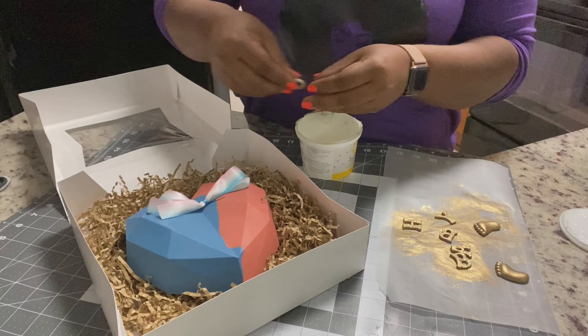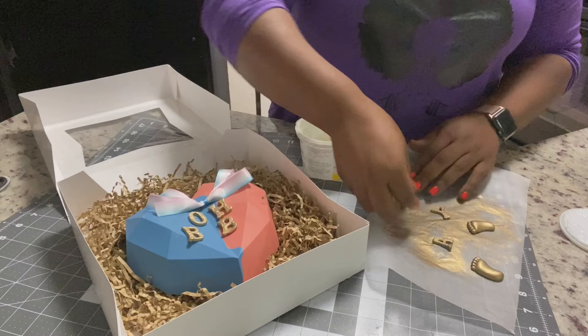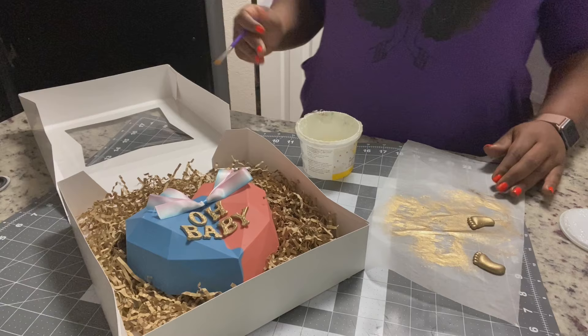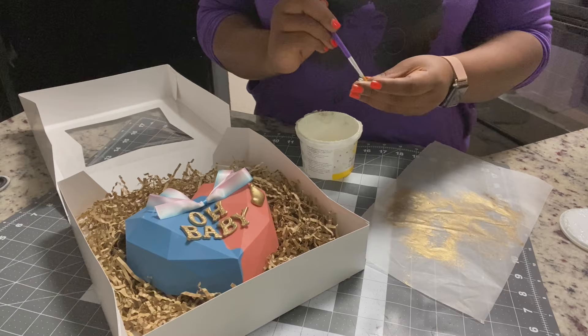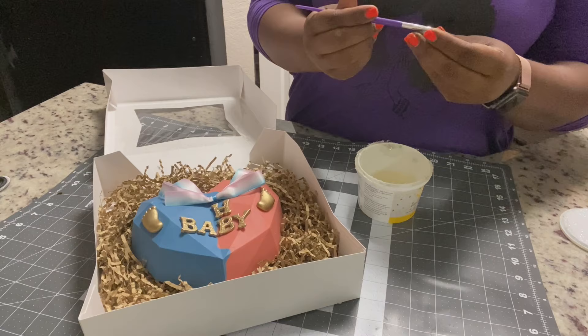Now I'm using piping gel to get those letters down on top of the heart — you can also use chocolate to sit these. A tip I gave before: when spelling out a word I usually start in the middle. These were easy because 'Oh' was only two letters and 'Baby' was only four. But if it was a longer word, I usually start with the letter in the middle and work my way out — that's how I make sure words are completely centered on cakes, cookies, or whatever. The heart actually has a line down the middle to tell you the exact center. If you need to center a name or 'Happy Birthday,' count your letters, find the middle letter, put that down first, and work your way out. I'm just sticking these down with piping gel.